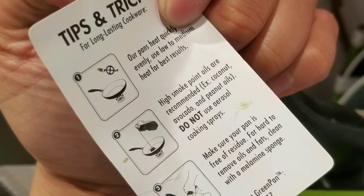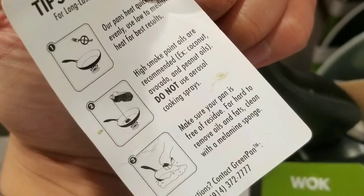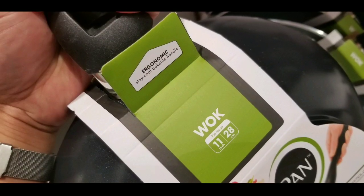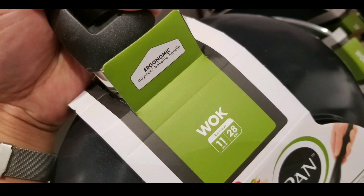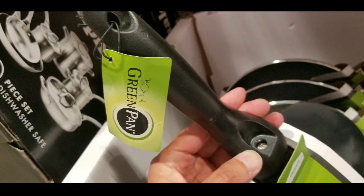There are others like this on sale on Amazon — I'll leave the link below. The interesting thing is that it heats up pretty quickly, and you're not supposed to use aerosol sprays on this, which I didn't know before. You just basically wash it with regular dishwashing liquid.